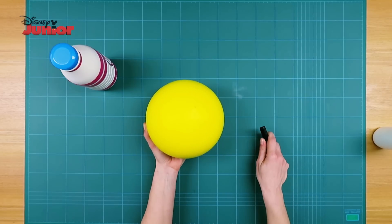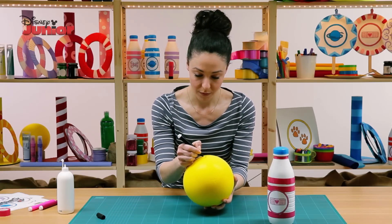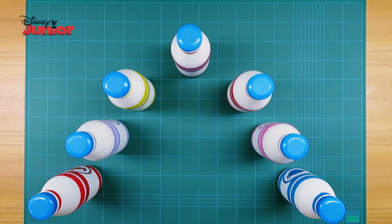Now, get the sponge ball and use a black marker to draw three round dots on it to make it look like the holes on a real bowling ball. Let it dry and it's done!